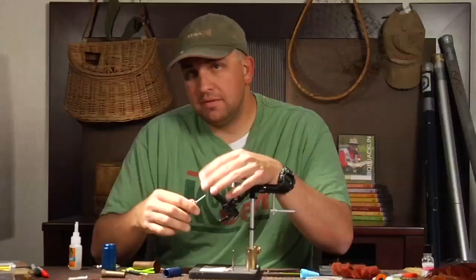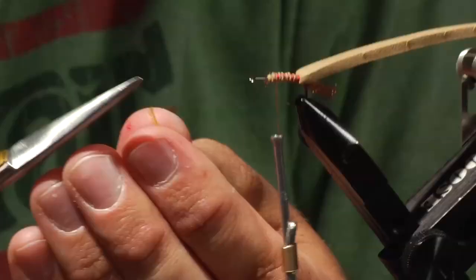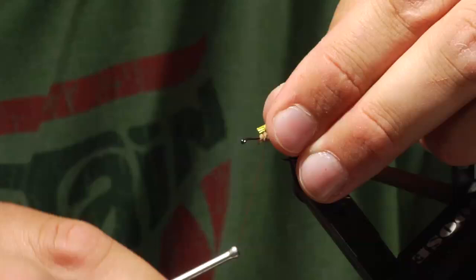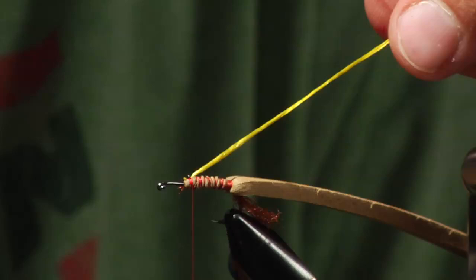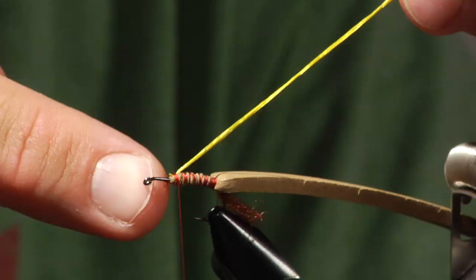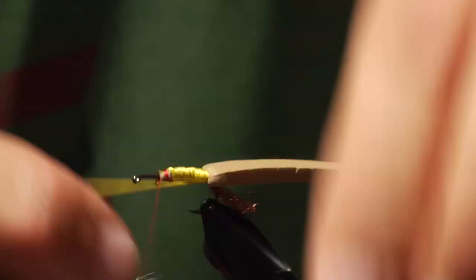My favorite color of humpy is a yellow humpy, so I'm going to use some yellow four-strand rayon. I'll tie it in right at the front of the foam, right at the tie-in point. With this floss I kind of want to build it up so it's a little bit fatter. In order to do that, I'm going to wrap from the front all the way to the back, and then back up to the front — wrapping all four fibers at the same time.